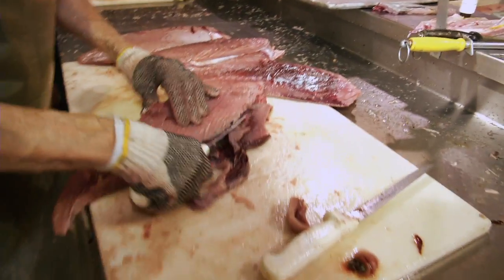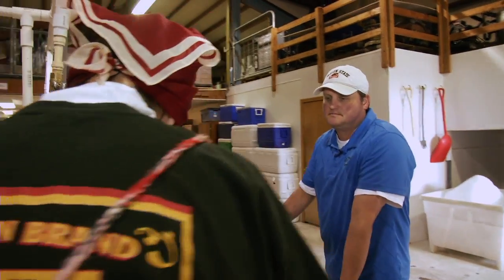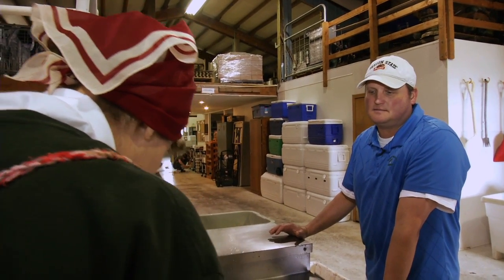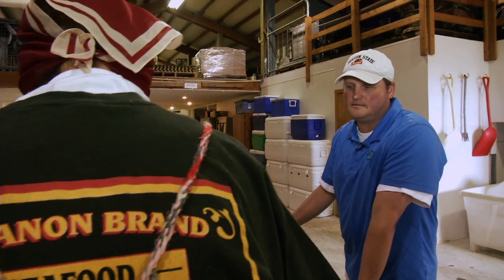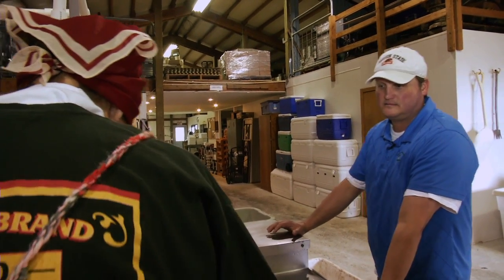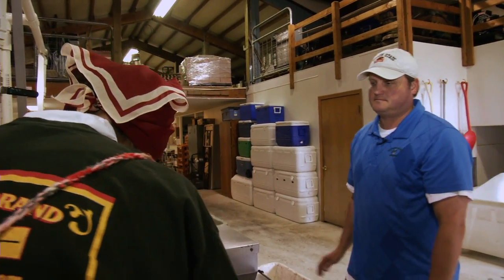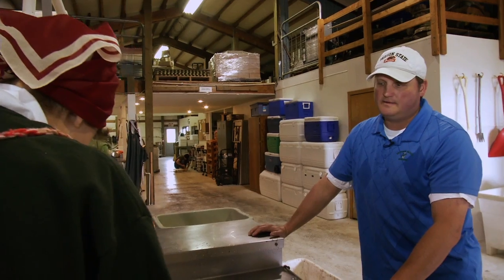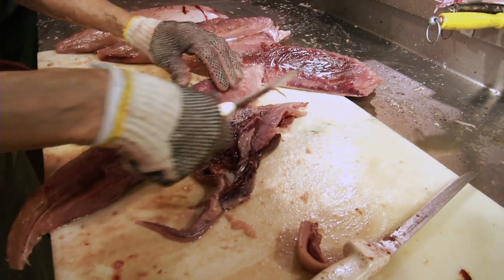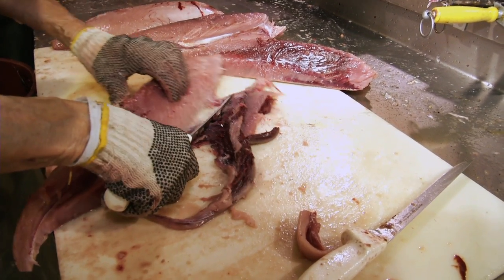Albacore tuna has a relatively short shelf life — it does deteriorate a little faster than, say, salmon does. So you do have to process it quick. The bloodline is strong, so the flavor of it is quite strong. That's why you want to trim that out.